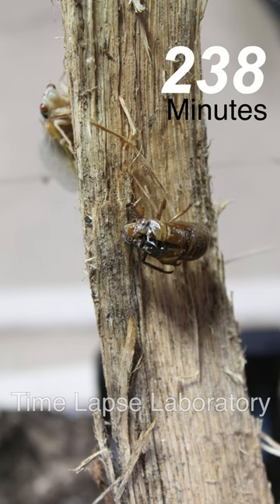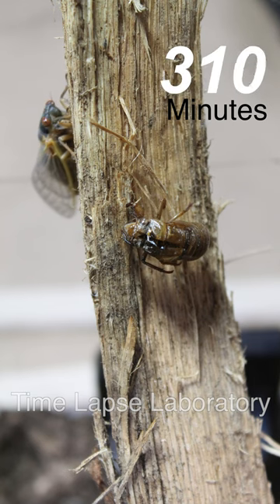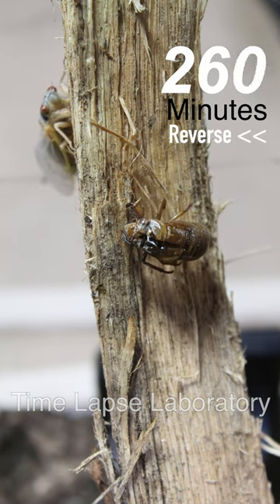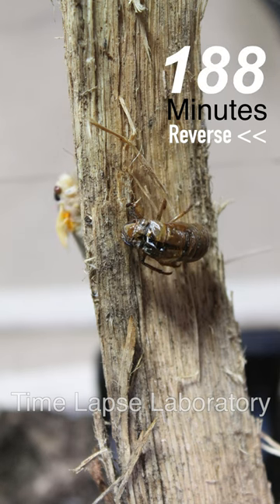Then you see the cicada come back into frame and you can see that color change from white back down to the adult dark color that the Brood X cicadas are famous for. Here it is in reverse as well — you can watch the color go from dark back to light, and you can also see the expansion of the exuviae in reverse.